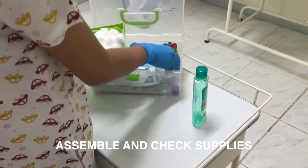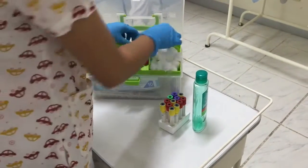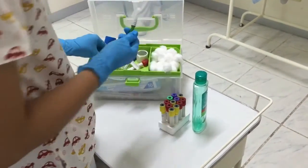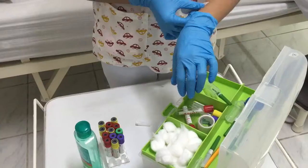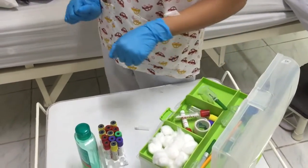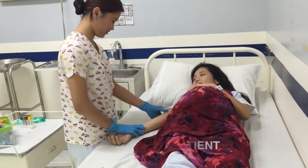Wash hands and put on gloves — wash your hands in a rotating motion using warm water and germicidal soap. Assemble and check supplies: check the expiration dates, cracks in tubes, needles in tubes, etc. Position the patient by moving the arm downward from the shoulders.